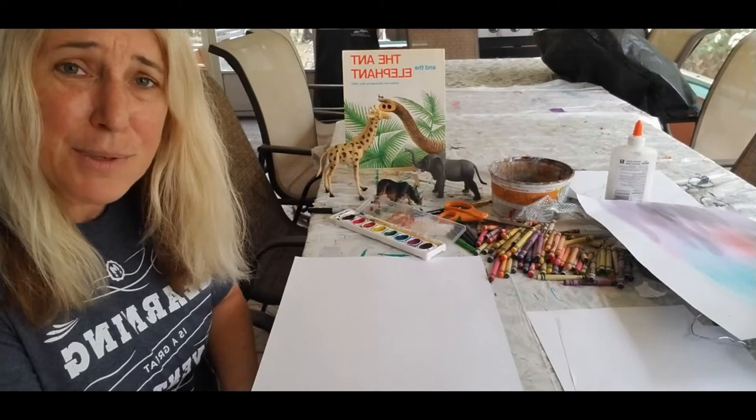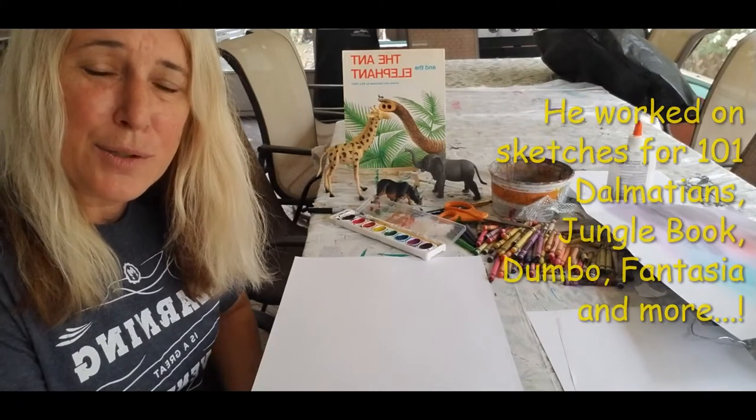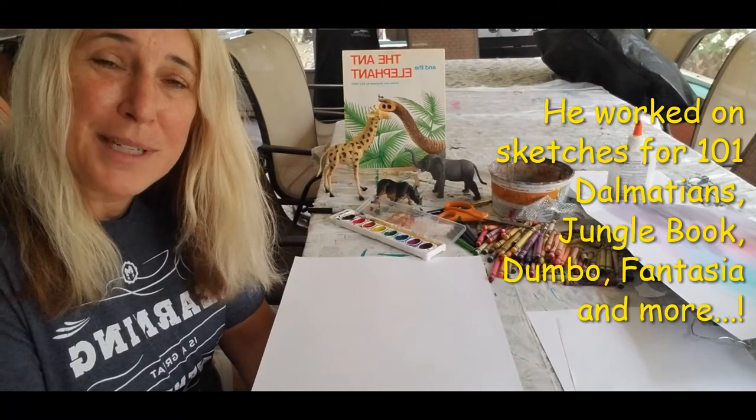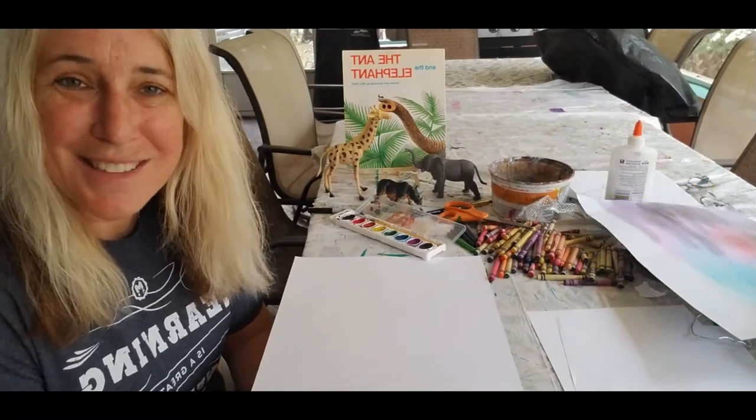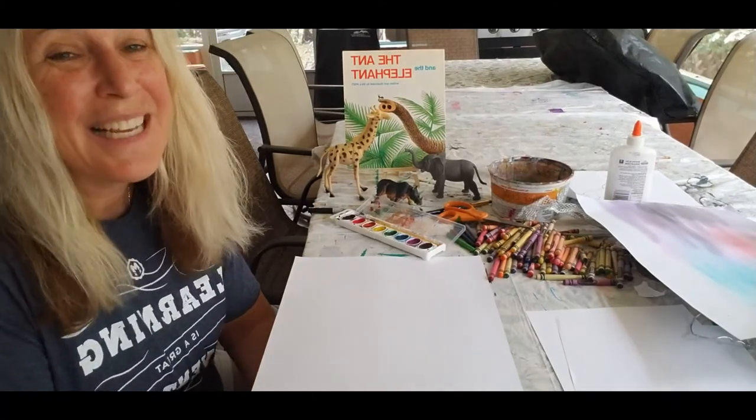So he actually was an illustrator for Walt Disney, and they had a little disagreement — well, actually a couple — and he ended up going out on his own and creating books. Not really just for me, but anyway.